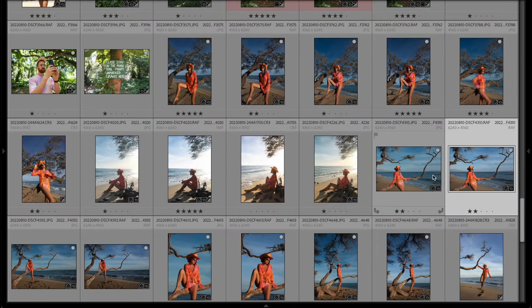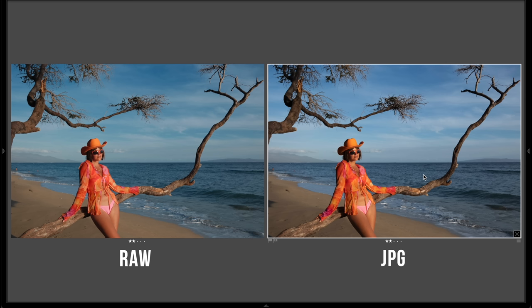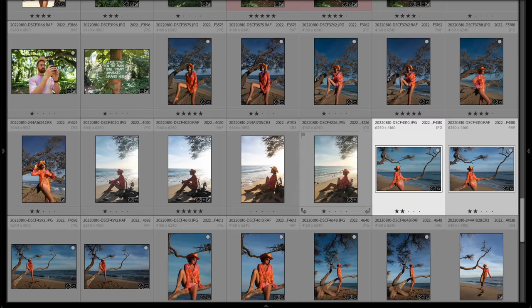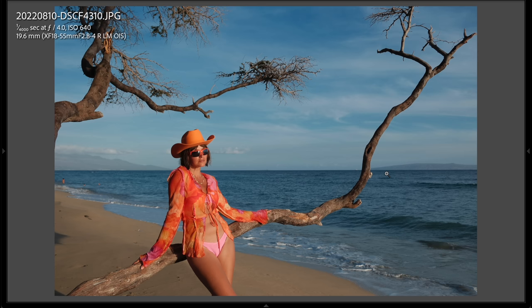A big thing I'm attracted to here is being able to shoot JPEGs and have them look great. Here's an example of what the raw image looks like versus how the Fuji processes it. You can get a sense of the film emulation being applied, and I really like this — it's something I might do if I was applying a filter for Instagram. I totally think this color processing is passable.